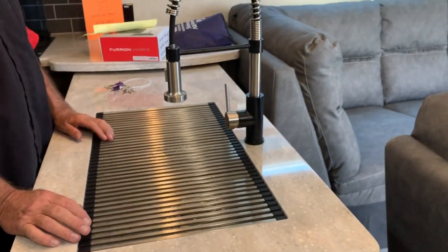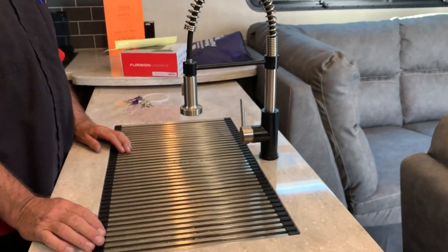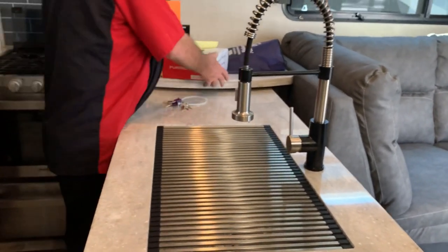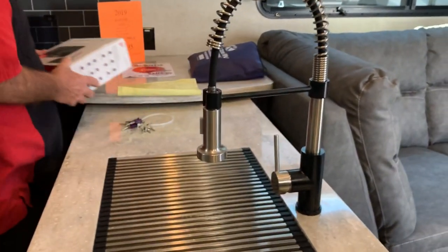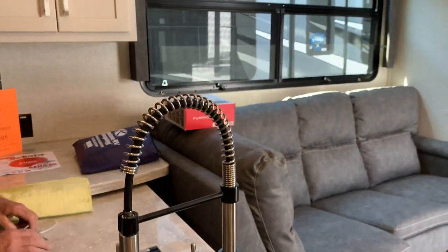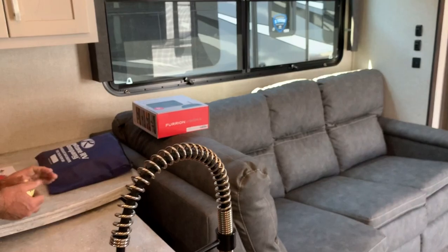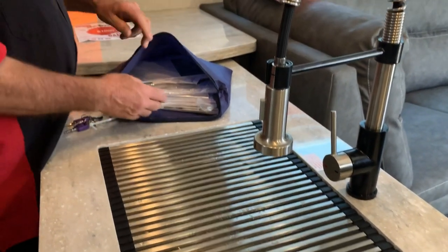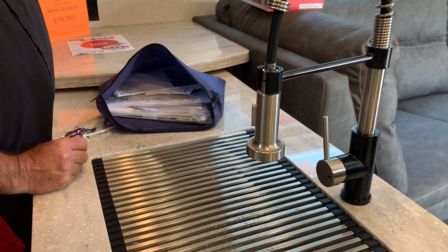Turn everything on and set both ACs on — it's going to cool. Make sure to close that back door. Now this is your camera — we'll worry about that in a few minutes. These are all your papers — this tells you about your radio, your fireplace, your TVs, everything in here. It tells you how to use that main computer board back there.